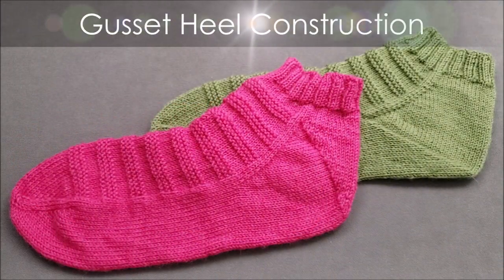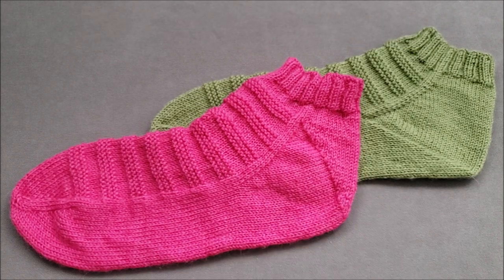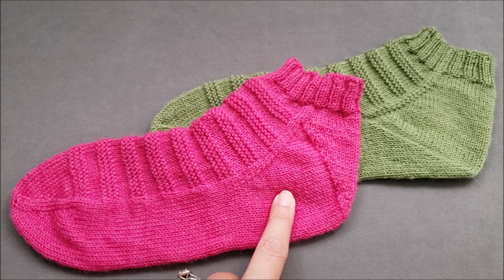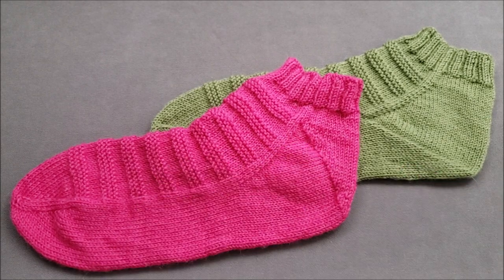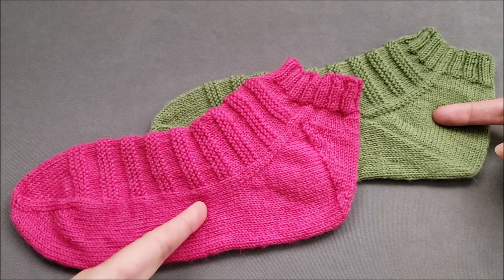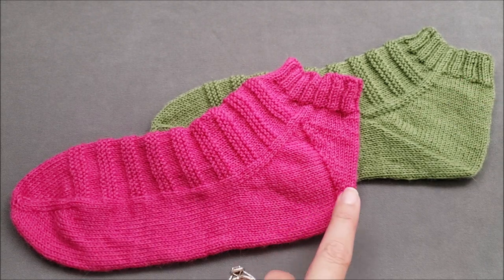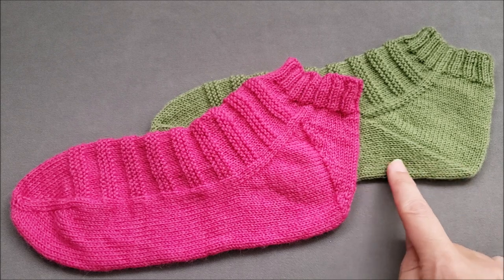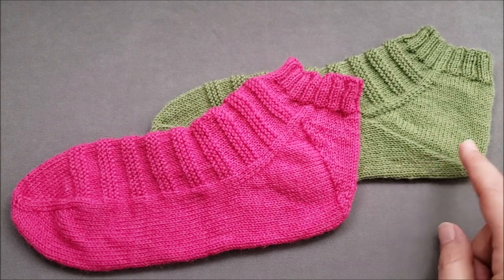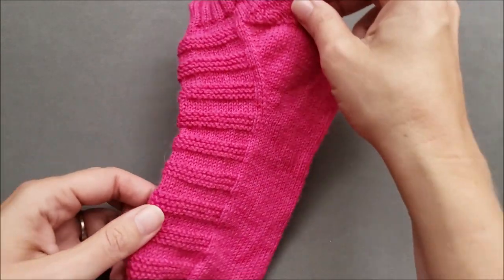A gusset heel is worked in two parts: a gusset and a turn heel. Just like its top-down counterpart, the gusset section is worked first followed by the turn heel. This means that even though they are constructed identically, the toe-up and top-down versions of this heel look different. For the toe-up version, the turn heel is at the back of the leg. For the top-down version, the turn heel is at the bottom of the foot.